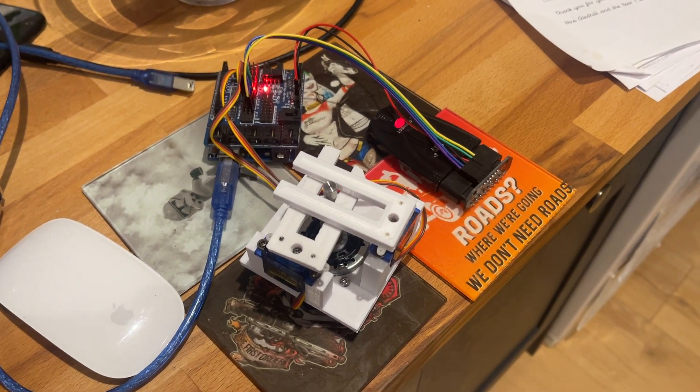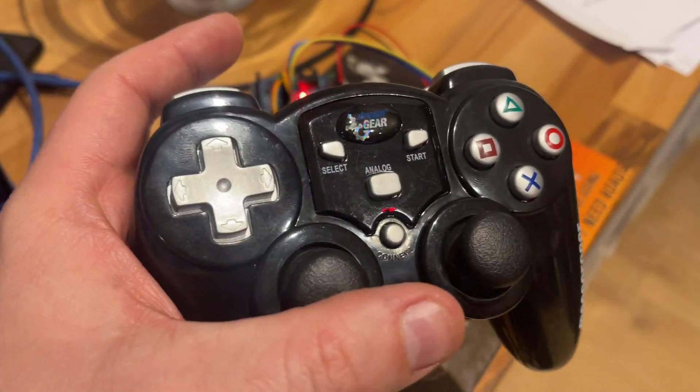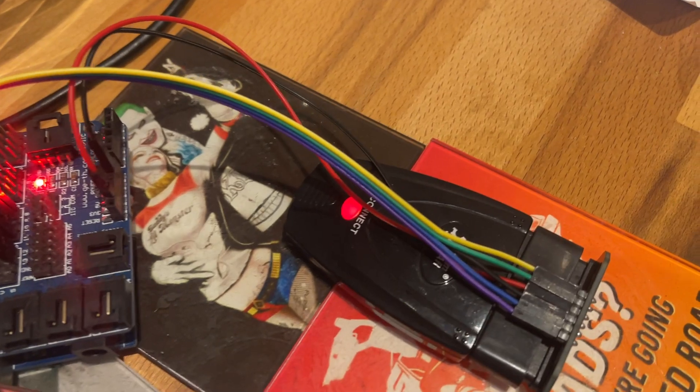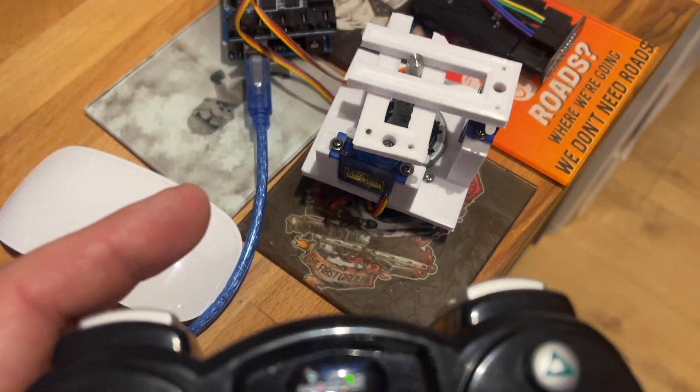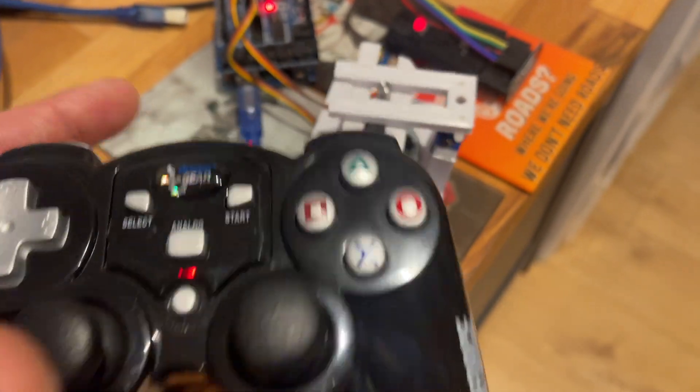Small update on my electric wheelchair project. The idea is to make it remote control. I've managed to invest in a PS2 controller and a sensor which I've got from Aliexpress. And what this allows me to do is just read the values from the joystick.